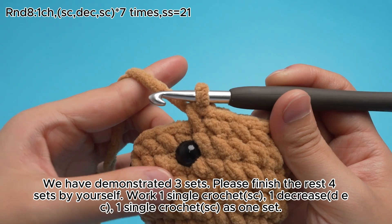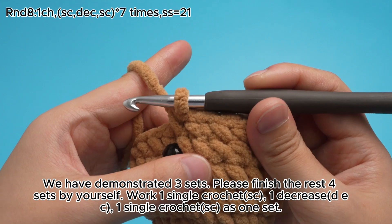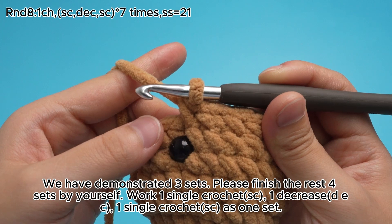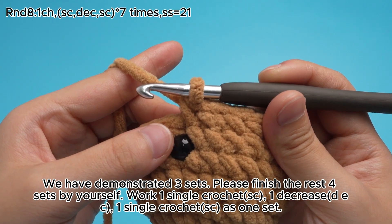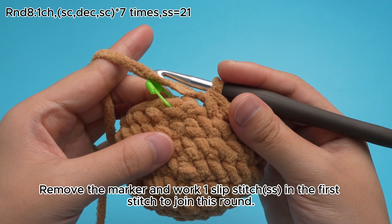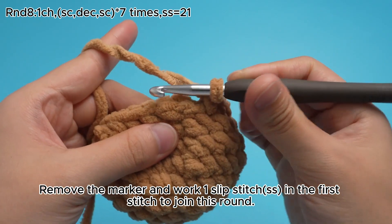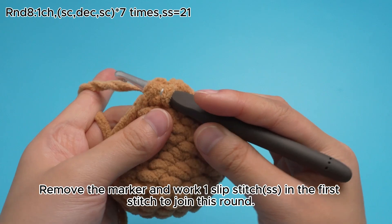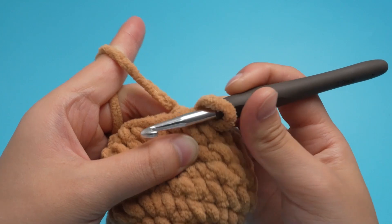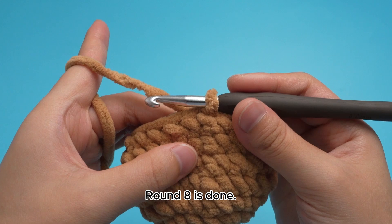We have demonstrated 3 sets. Please finish the rest 4 sets by yourself. Work 1 single crochet, SC, 1 decrease, DEZ, 1 single crochet, SC, as 1 set. 7 sets are done. Remove the marker and work 1 slip stitch, SS, in the first stitch to join this round. Round 8 is done.